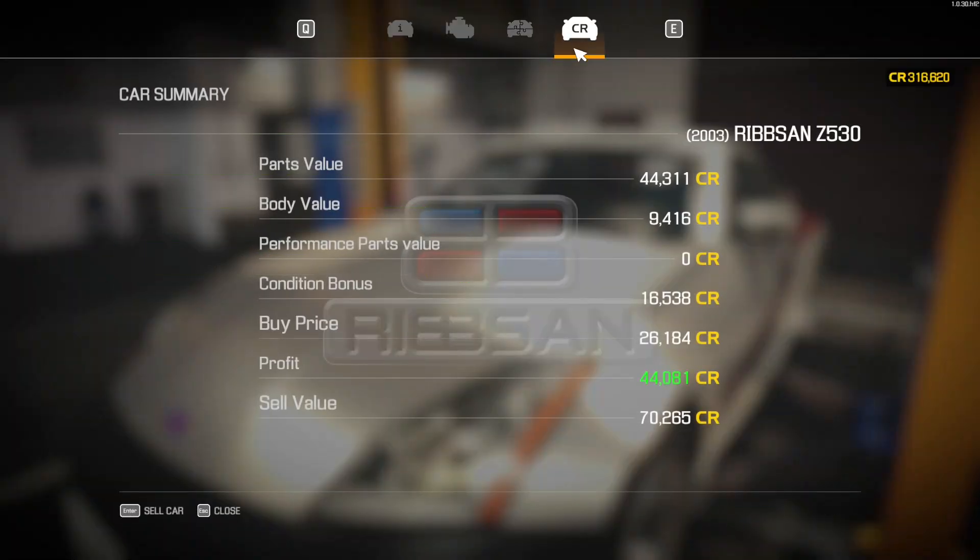Car status, 100%. Bought it for 26, can sell it for 70 — we're going to make 44K. I love it. No performance parts, but that's fine.